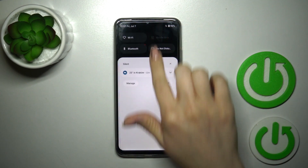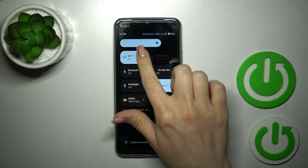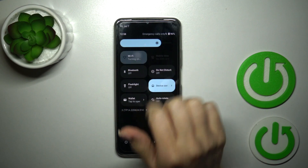There is also one more way to do that. Just open the control panel, find the Wi-Fi icon, and use this icon to activate Wi-Fi or to turn it off.